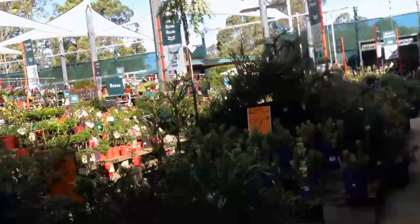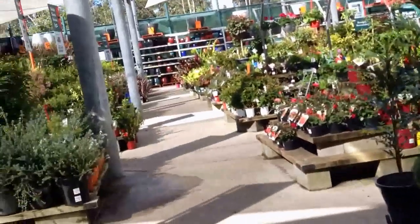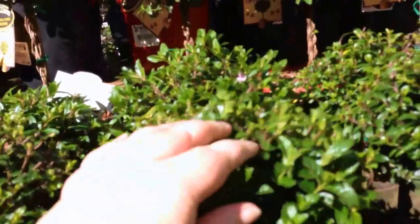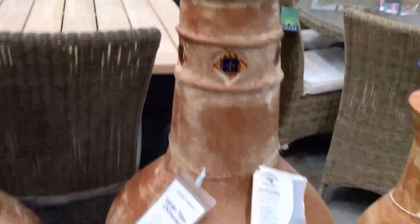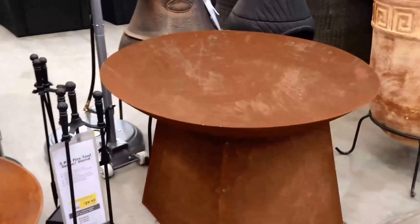I'm heading to the checkout now, buy my stuff and then I'll head to Aldi. I don't think I'll buy any plants because I killed them all. Look at these! Toffee apples — they're pretty. Purple flower — I could have fun with those. This would make a good, cheaper alternative for a present for Peter than the bushpig he wants. It looks pretty cool.